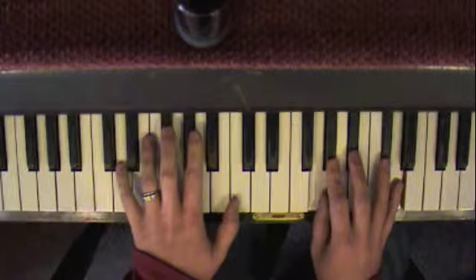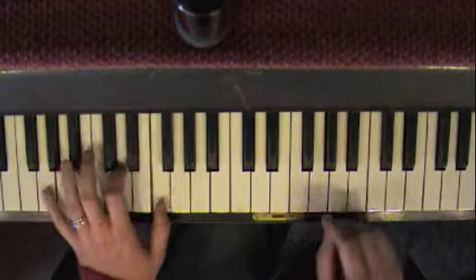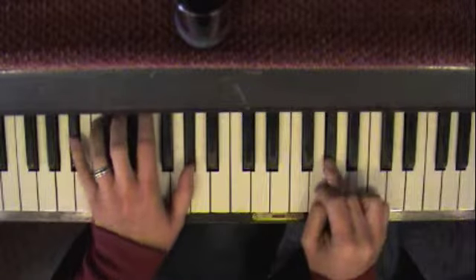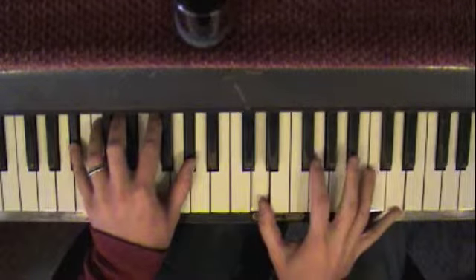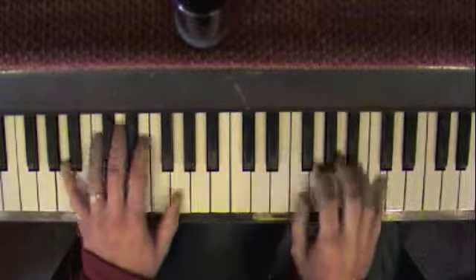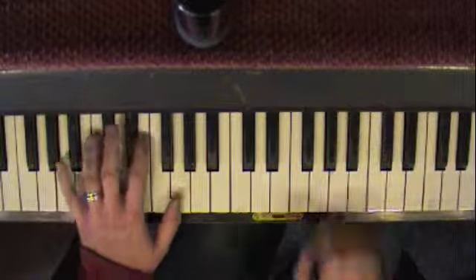So you're going to go D, G, B-flat — so D minor. Just land on it. Nail that note when you go to the B-flat and it'll sound hip. You can do this kind of thing. It's almost a blues scale, but you don't want to go all the way up. You just want to stop there on the nasty note. It sounds all bluesy.